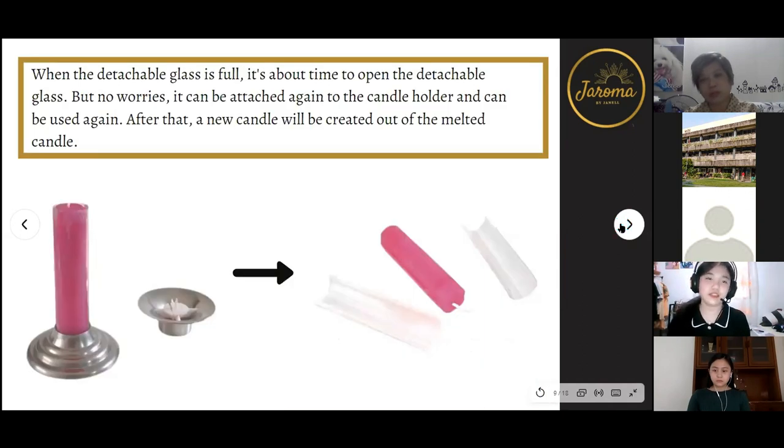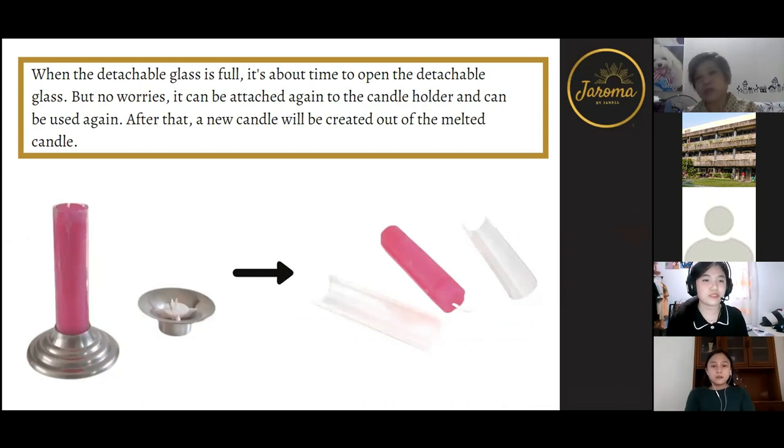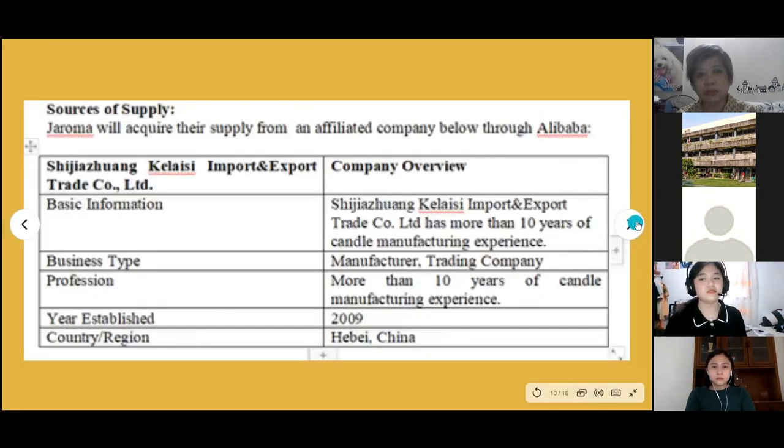When the detachable glass is full, it's time to open it, but no worries — it can be reattached to the candle holder and used again. After that, a new candle holder will be created out of the melted wax. If you're wondering how to replace the candle wick, there is a hole where you insert it into the glass holder as well.